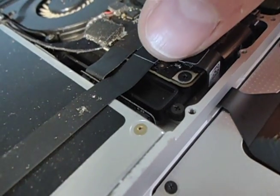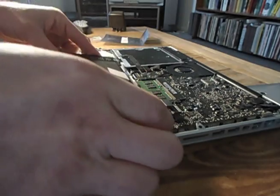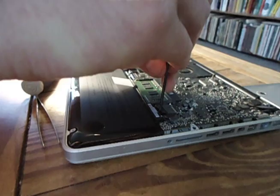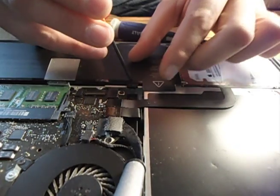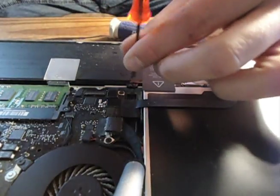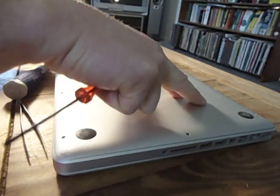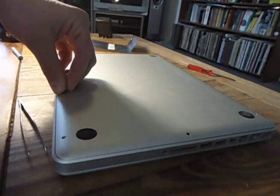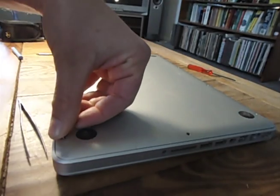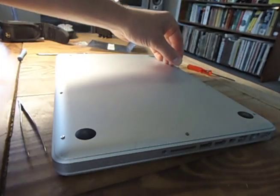Plug in the trackpad connector. Throw that battery pack back in with confidence, because you fixed something. Don't forget to plug the battery back in. Grab that cover for the bottom of your computer — the aluminum cover or whatever it's called. Now replace the eight to ten screws. It should be ten, but remember this one was missing a few.